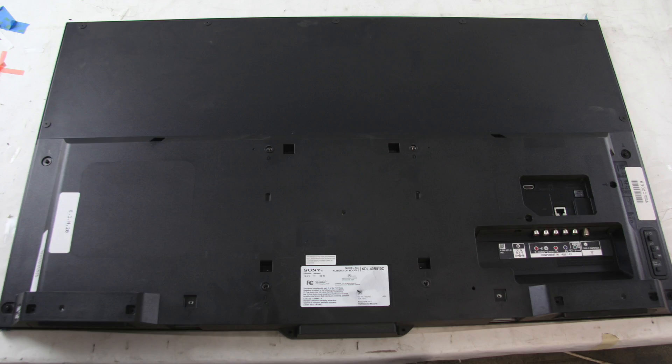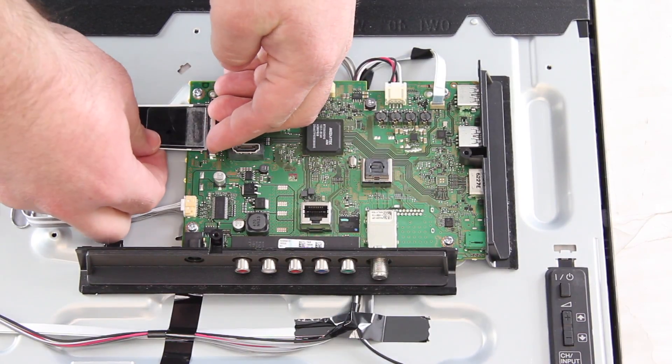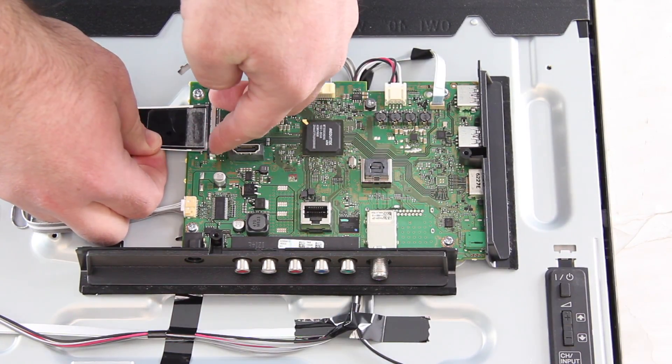Remove the screws and the back cover off the TV. I will start by disconnecting all of the cables and connections on the board.